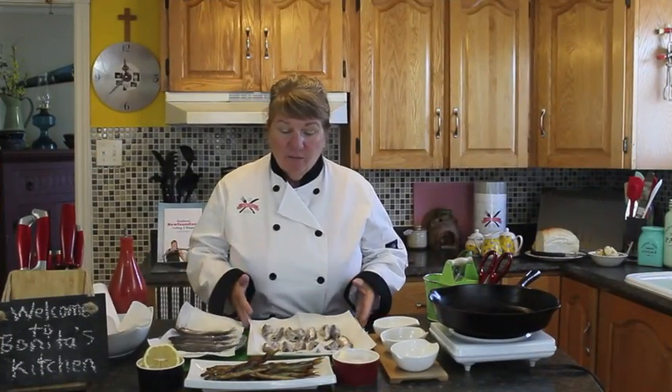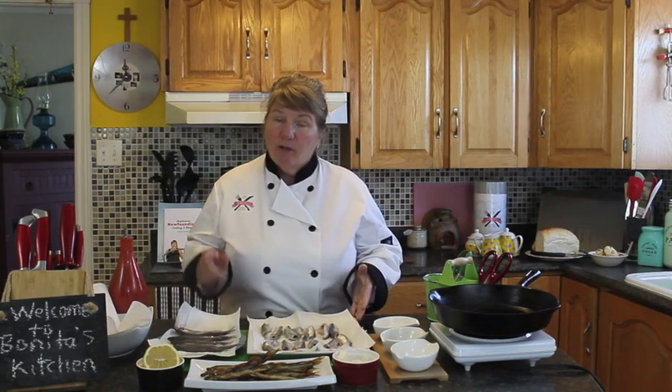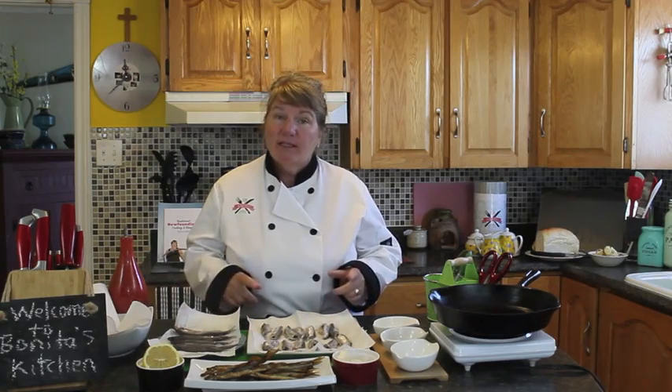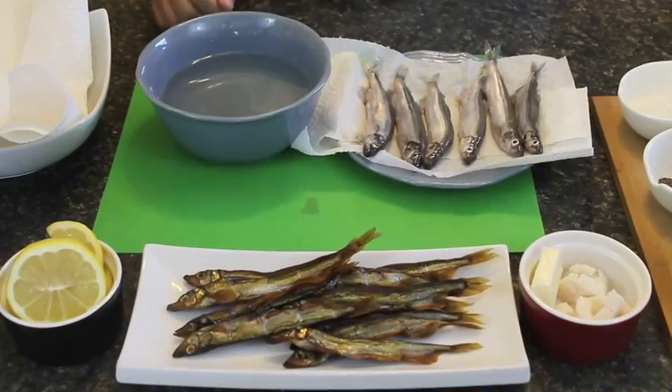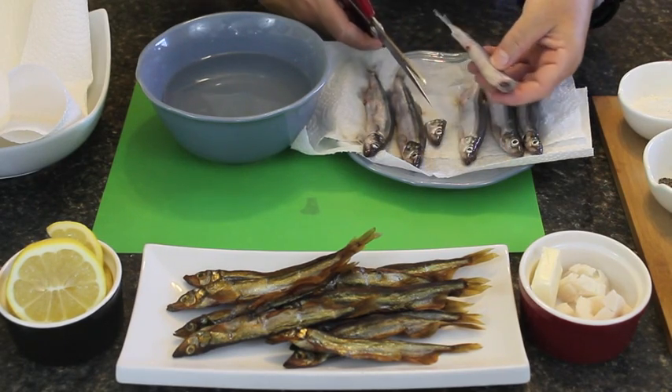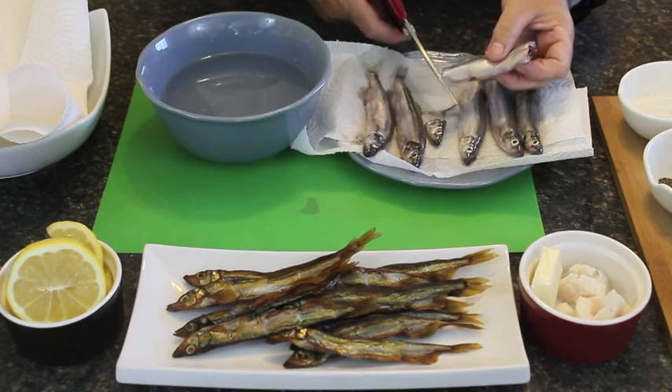So I've already cleaned a few of my capelin. I'm going to show you how to clean a couple of these and then we'll get started on frying them. So what we're going to do — we don't need the ends — so we're going to cut them off and we're going to cut off the tail.